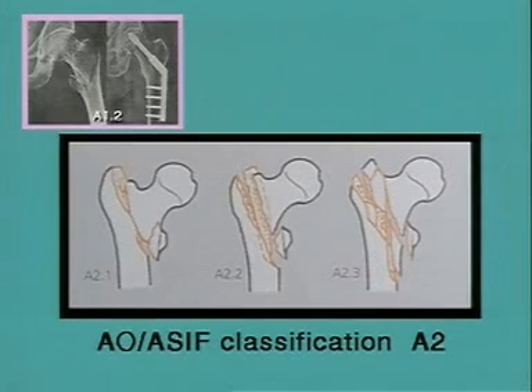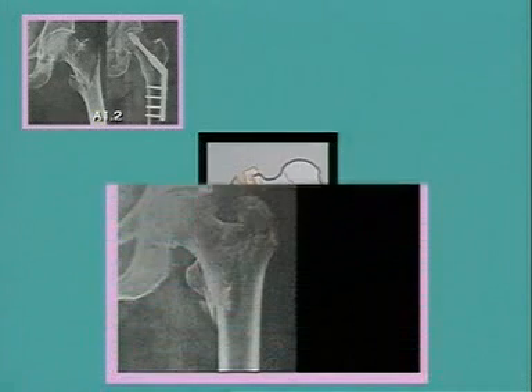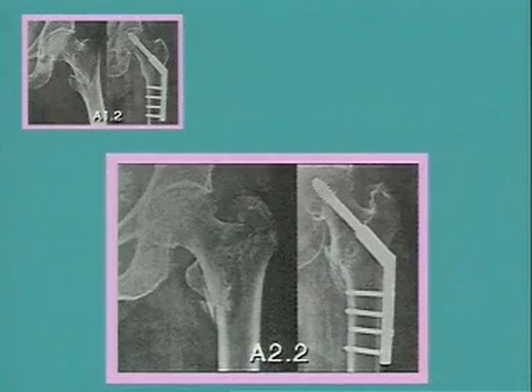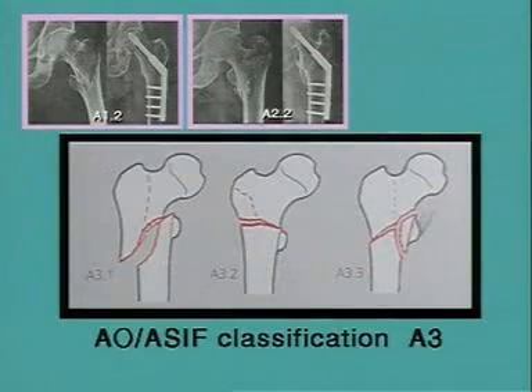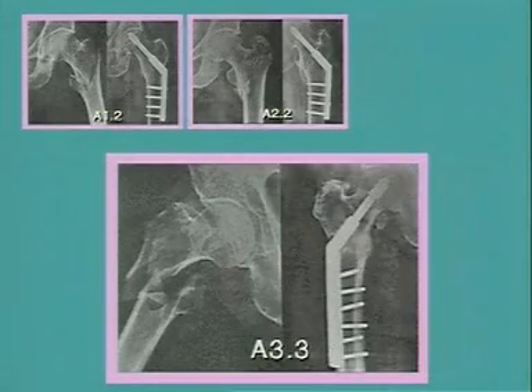Here the more unstable fracture types A2. This x-ray shows an 81-year-old patient with a fracture type A2.2. The 13-month post-operative x-ray again shows good healing. The DHS functions equally well for intertrochanteric fractures, as in this A3.3 type fracture in a patient of 72 years, with this post-operative x-ray at 16 months.